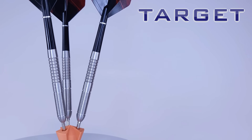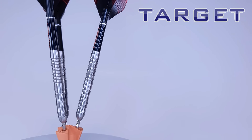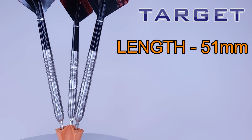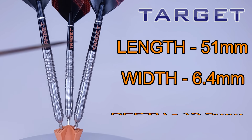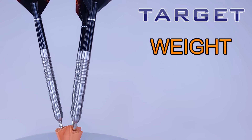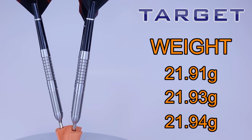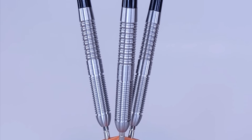Time for everyone's favorite rotating stats and dimensions. Starting with the points: these come with a set of silver 26 millimeter Target Swiss points. I will be changing them out a little bit later in the video. As far as the barrels go, they are 90% tungsten. The barrel length comes in at 51 millimeters even, and the barrel width — with these being a straight barrel dart — is 6.4 millimeters wide. I unscrewed the stem and checked out the drill depth: these were drilled out 13.5 millimeters deep in the back end. As far as the match weight goes, advertised as 22 grams. The lightest barrel came in at 21.91, the next at 21.93, and finally 21.94 grams — only three one hundredths of a gram off from lightest to heaviest. Well done, Target.